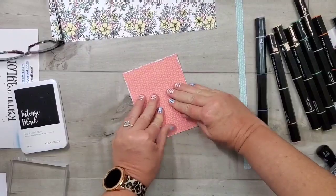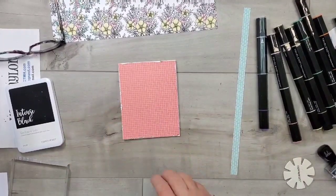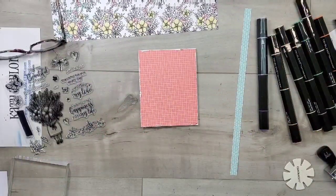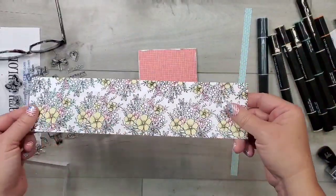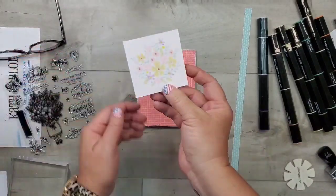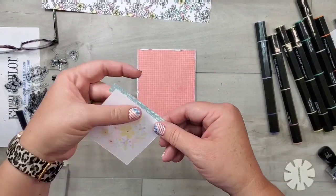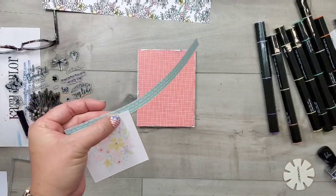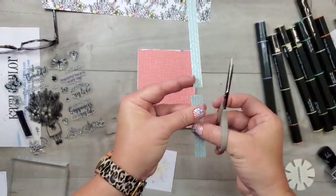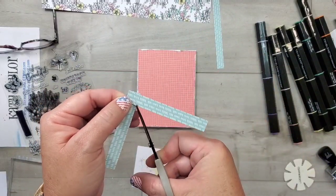I'm using tape adhesive, not going to the very edge, and adhering the pattern paper down to my card front, then roughing the edges up. The pattern paper was cut to the same size as the card front, but because I distressed those edges you can see the color of the card base — this would also work with a colored card base. Now here's where the fun technique comes in: if you flip the colored piece over, you can see that because it was thinner than the 80 pound card stock, it took on a watercolor look, and I just love that.